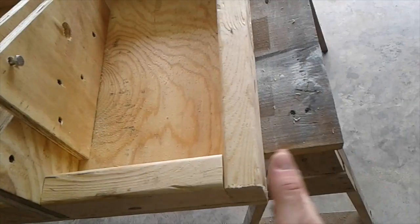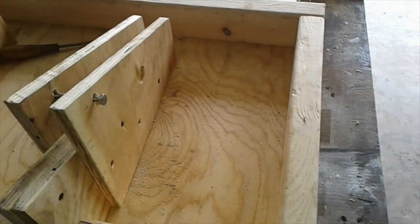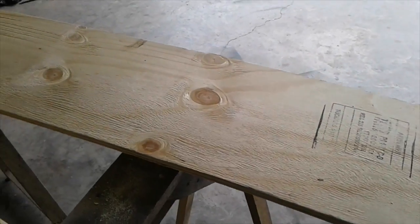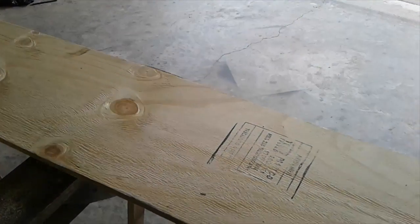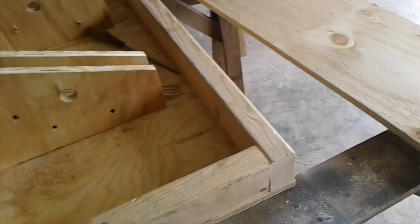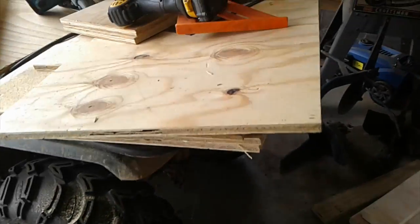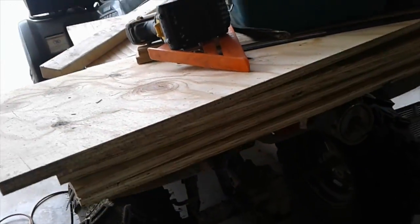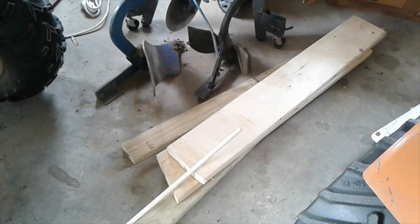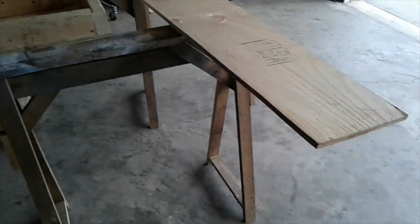I'm going to put plywood sides on this — the top is going to have about a four-inch lip around it. I'll rip out these chunks from longer scraps I got out of the pile from the building project next door. They're throwing away all this plywood, two-by-fours, two-by-eights, a couple of two-by-eights and two-by-fours — treated lumber.